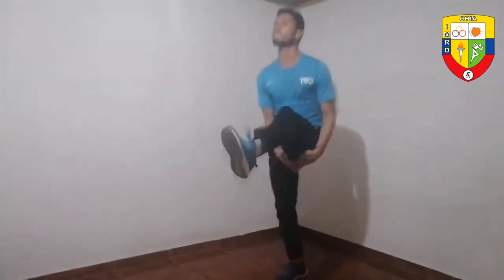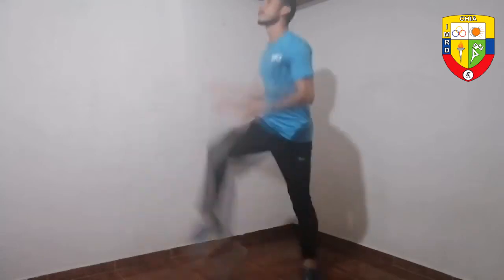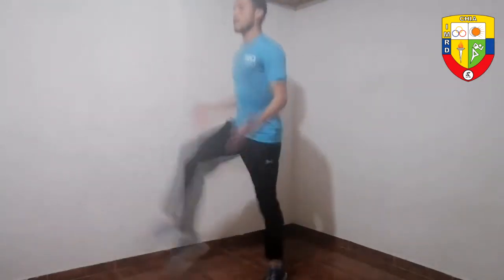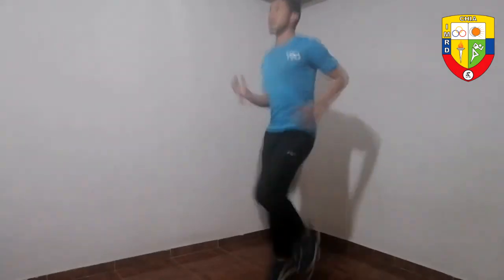Now we are going to do jumps here, below the waist, increasing our range of movement and amplitude. A little more intensity, adding more intensity. 10 to 12 repetitions, take a breath, and now we are going to do higher skipping — a little higher, on the tips of the toes. Notice how our respiratory rate increases and also our heart rate. Important: arm swing.